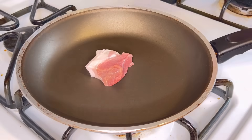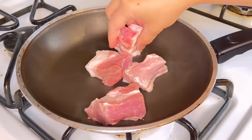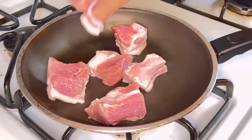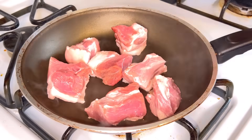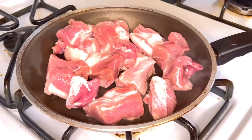We'll start by frying the pork. In this method, we won't be using cooking oil because the pork is already fatty, so we fry it in its own fat.